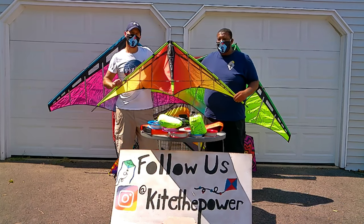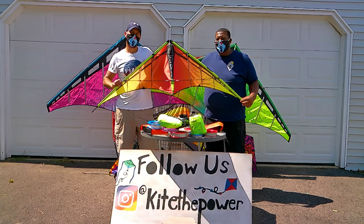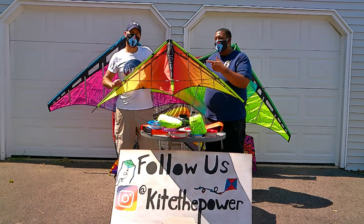Once again, we'd like to thank you guys for watching our video. Please like and subscribe to us on YouTube, follow us on Instagram. Until next time, I'm Peikura. This is Dr. Delta.